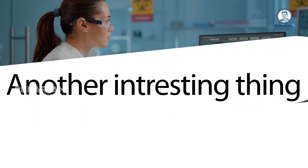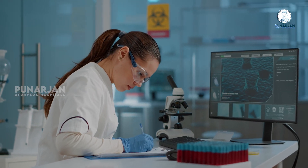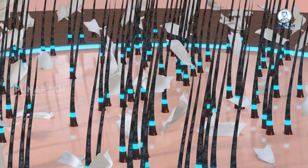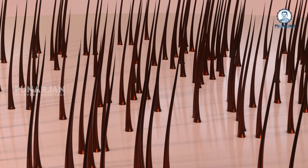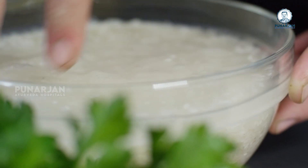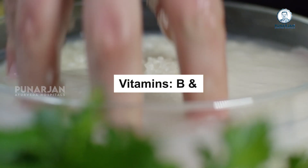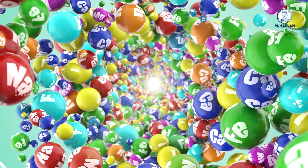Many studies have confirmed that inositol is very beneficial for the hair and scalp, and it can even repair damaged hair. This rice water contains healthy nutrients like amino acids, vitamin B and E, minerals and antioxidants.